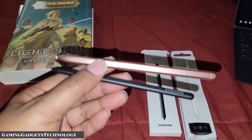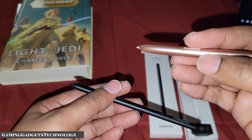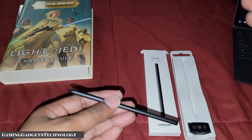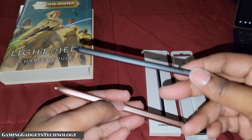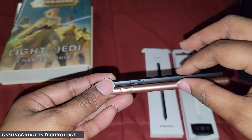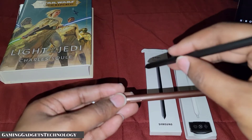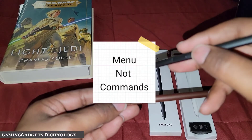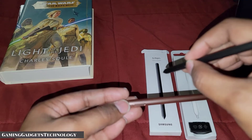The Tab S7 S Pen has the full air gesture commands — you hold the button, do the little wiggles and waggles, you can screenshot, advance, go backwards, take pictures, all without touching your phone or tablet. This S21 Ultra S Pen only has air commands. Depending on your settings, when it hovers over the screen it can pop up a floating bubble with commands. I have mine set so I have to physically press the button when close enough to the screen, and then the command menu pops up.